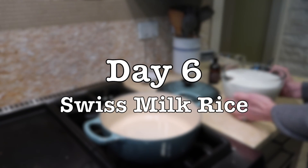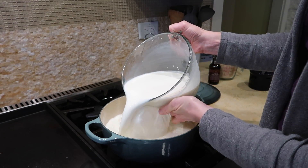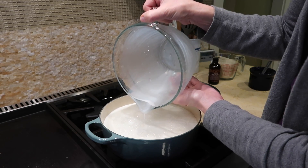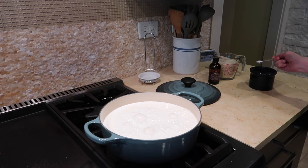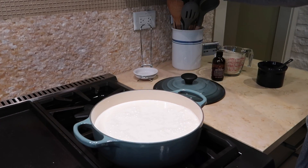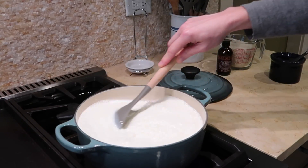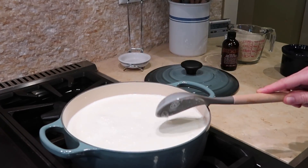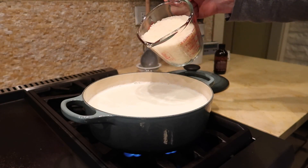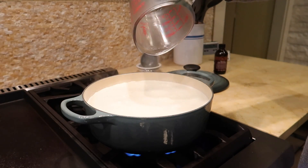On day six we enjoyed a Swiss family favorite — it's great for a cold evening and we had a little cold snap. As an American you might look at this as something like a rice pudding, but there aren't any eggs in it. It's simply just milk, rice, a little bit of salt, a little sugar, and then at the end you sprinkle some cinnamon sugar over top. Usually this is served with some canned fruit, so we enjoyed it with some canned peaches.